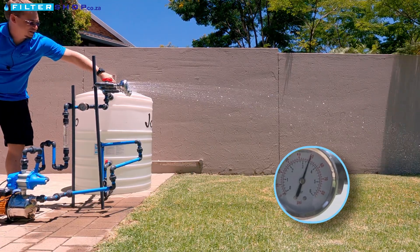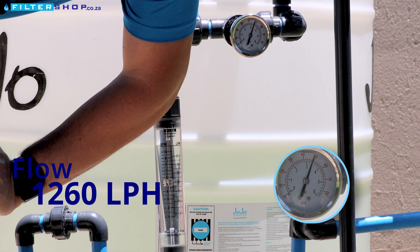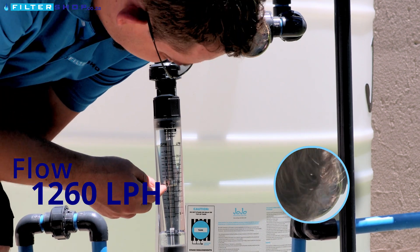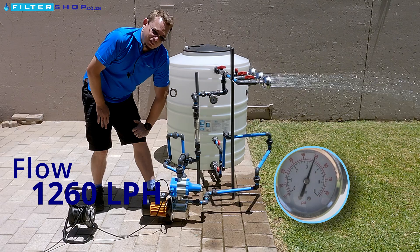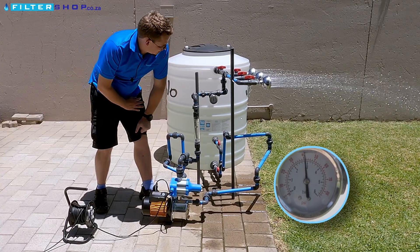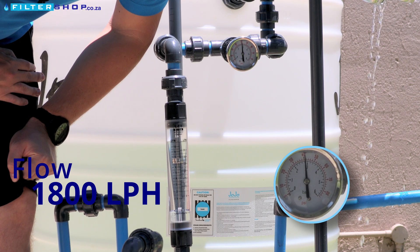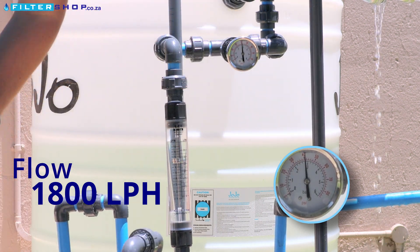If we then open the second shower, we drop to about 3.4 bar pressure and our flow rate is now sitting at about 21 liters per minute. And then with the third shower, it dips a little bit, but not too bad — we're sitting at 2.8 bar pressure and that is at about 30 liters per minute.